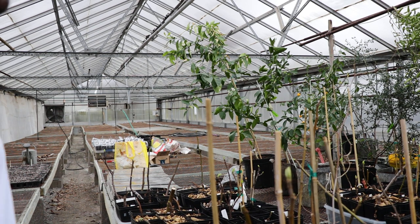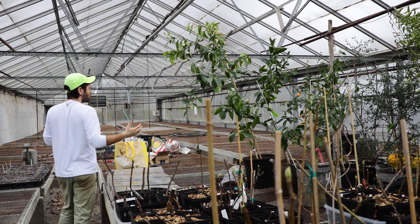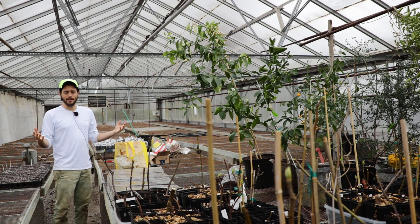All right, you guys, this is Ross the Fig Boss. As you can see here, I'm in a commercial greenhouse this year. How amazing is that?